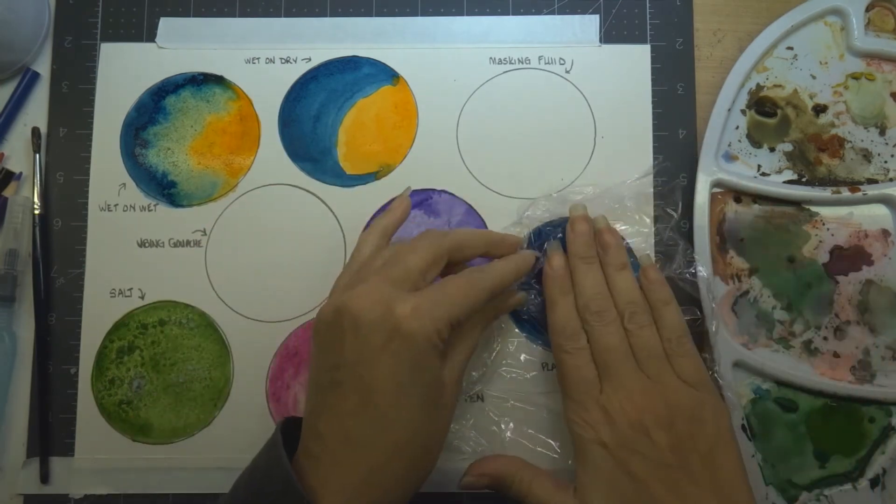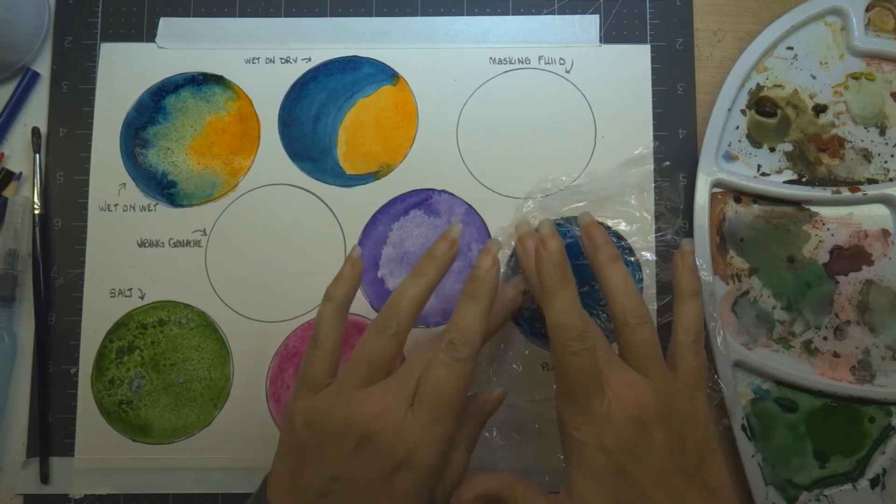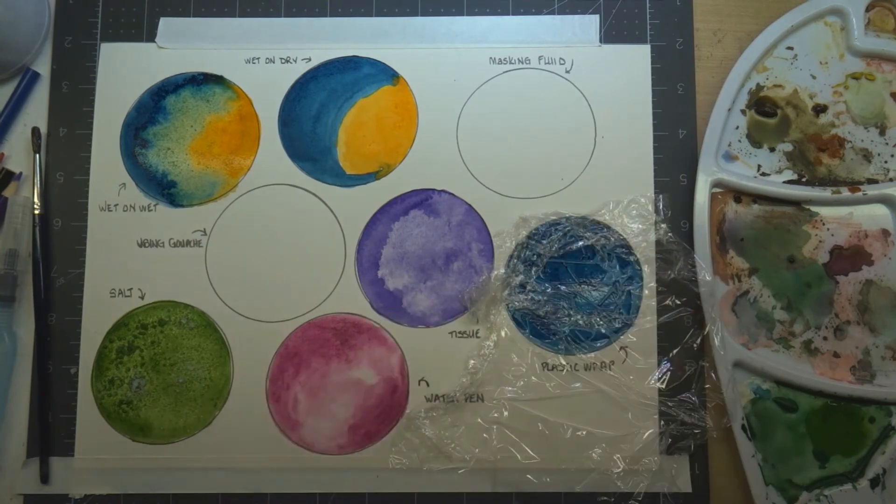Here we're putting down the cling film and you can move it around until you get the desired look you want. Then we're going to let it dry a bit while I move on to set up for the next technique — masking fluid.